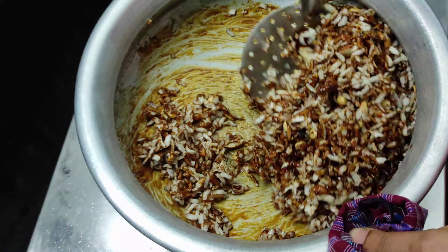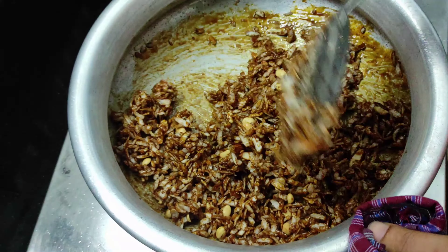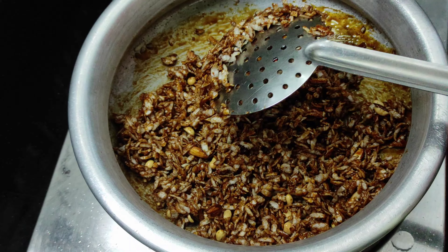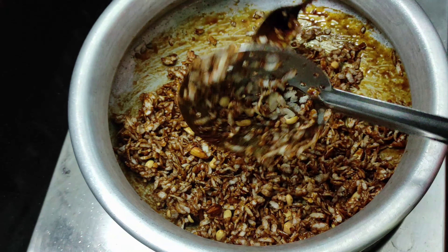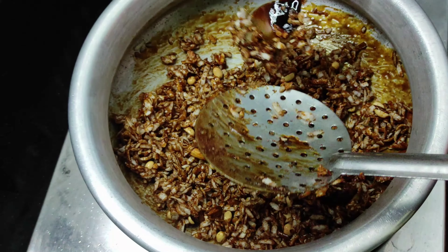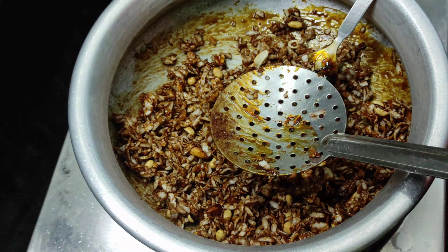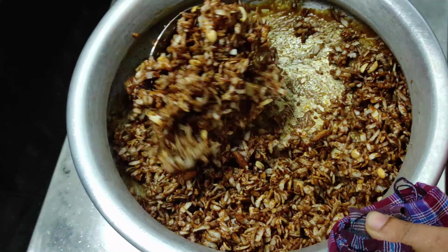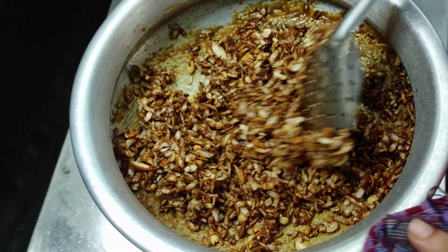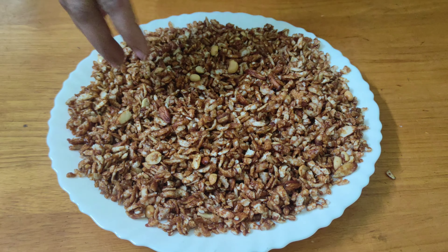We will mix it in a cup. Mix everything together in your cup. I am ready with a cup. Let's have a cup. Let's try it — if you want to eat it, you will be able to eat it. Please try it.